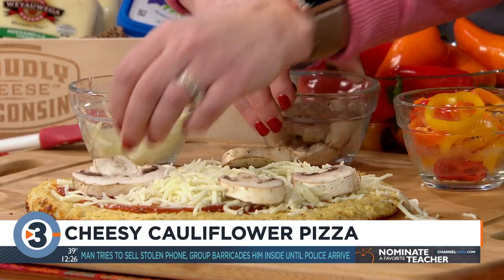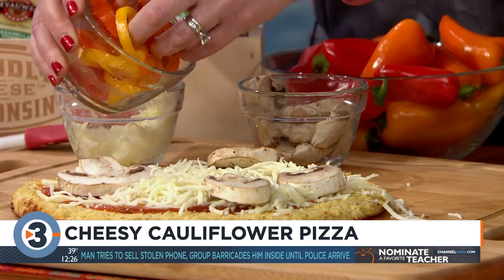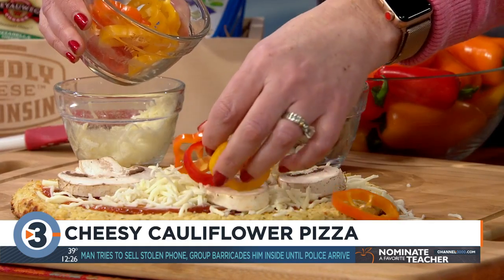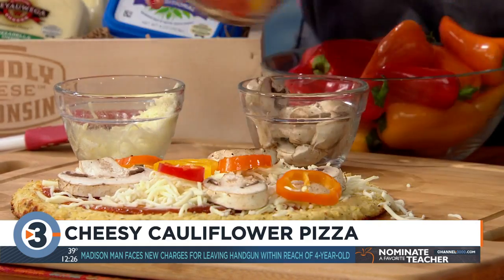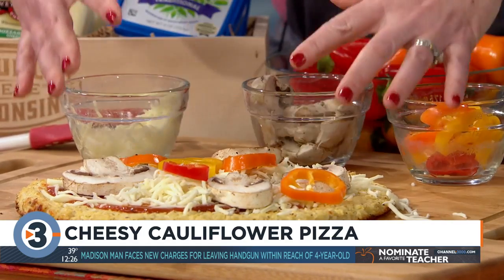You can't have enough cheese on pizza. It's fun to try different blends of cheeses as well. Then we're going to add some Wisconsin mozzarella cheese from Wyoiga Star Dairy, some fresh mushrooms, and some bell peppers — we used mini ones to give it more color and flavor.